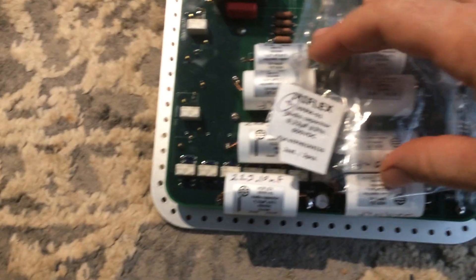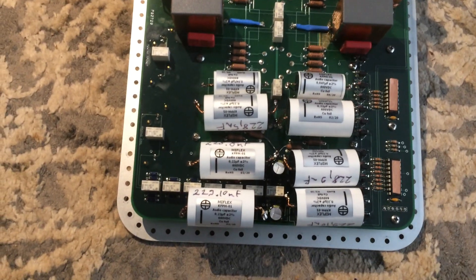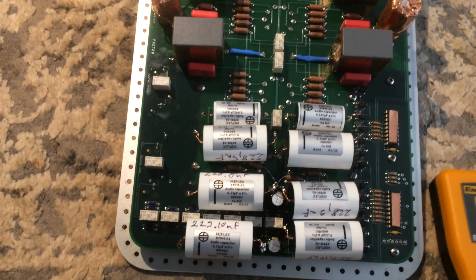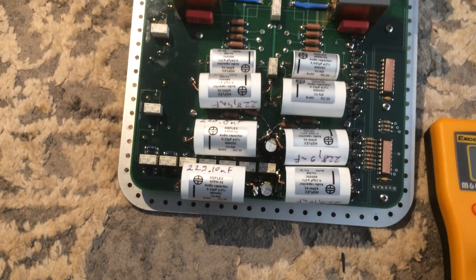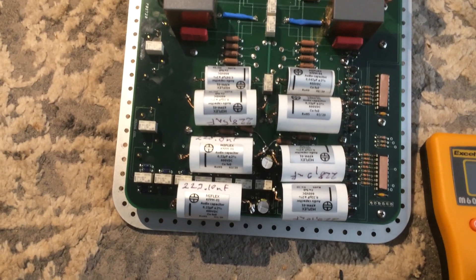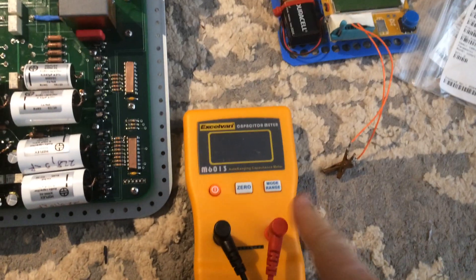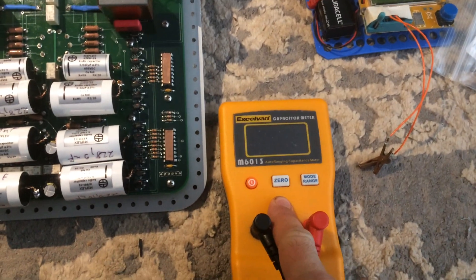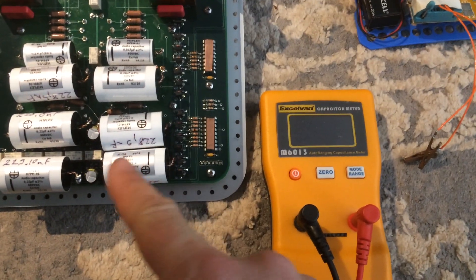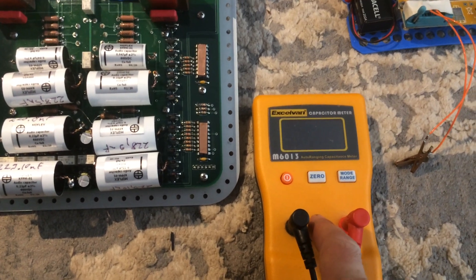The KP-FM01 caps — I got these from Parts Connection, and they did a terrific job of matching them without any charge. I double-checked the capacitances and they are extremely close to each other, mostly to within 0.1 percent. The XL1 meter is really consistent; I measured them in triplicate for each capacitor and got exact same measurements.